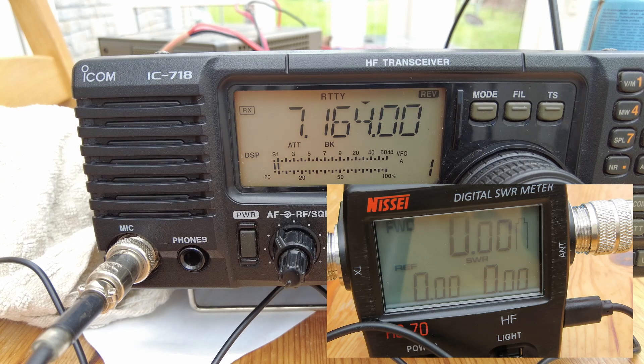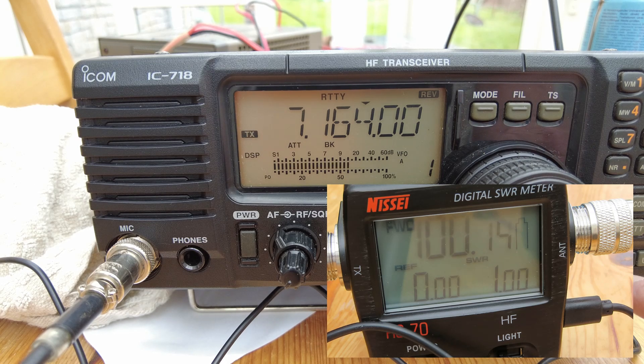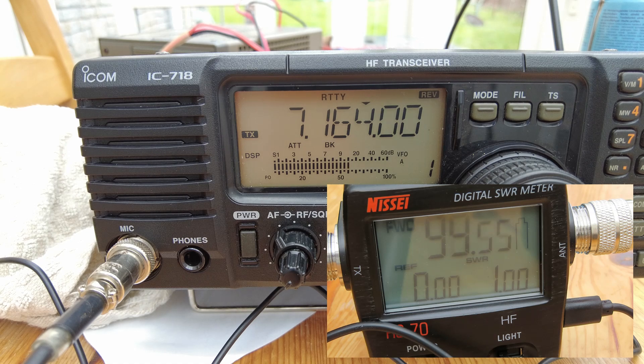Keying the radio in RTTY mode is probably the best way to get the maximum power reading. We'll try it on 40 meters - just over 100 watts there, no problem. It's into my MFJ dummy load. 40 meters looks to be okay. The radio is showing 50 to 60 percent power on its meter, but as you can see on the external meter we're around the 100 watt mark, which is where we'd want to be.